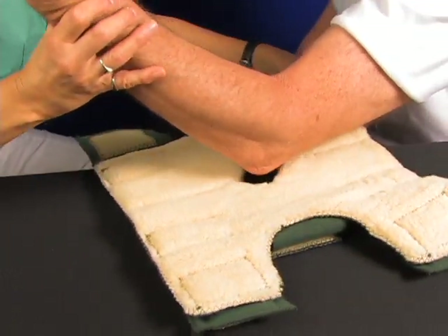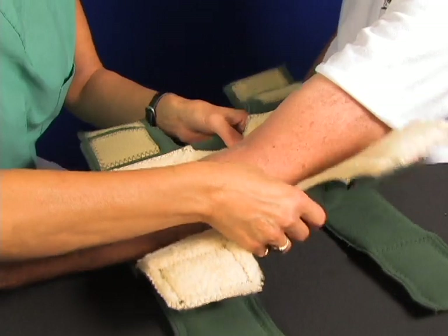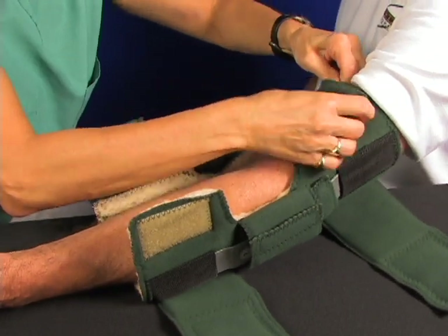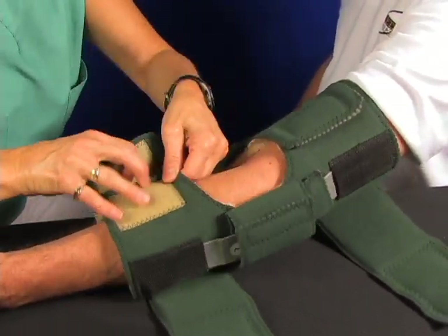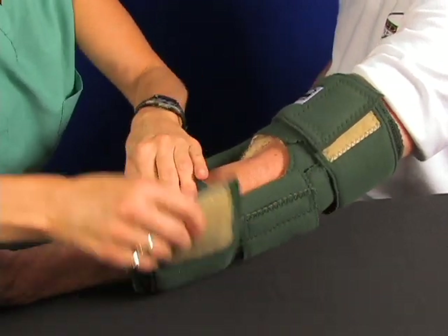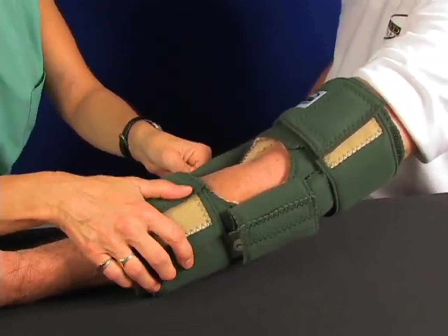Place the elbow in that triangle and you want to cinch up the body strap, starting at the top on the bicep. Go back and forth and you can get these adjusted just nice to the patient. Then get these wrapping straps that help reinforce the application.